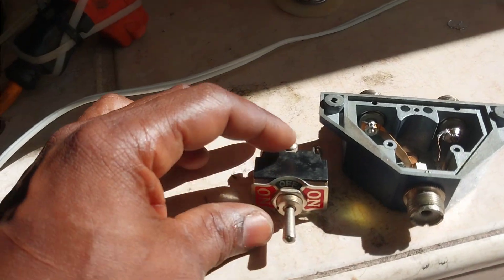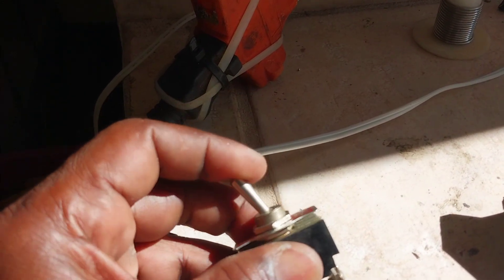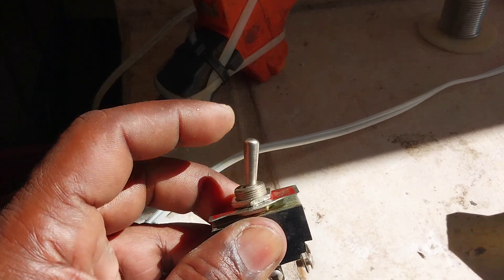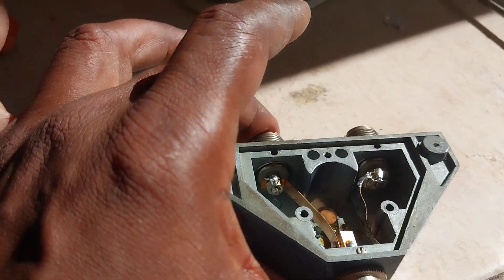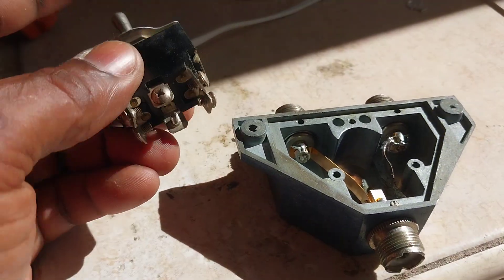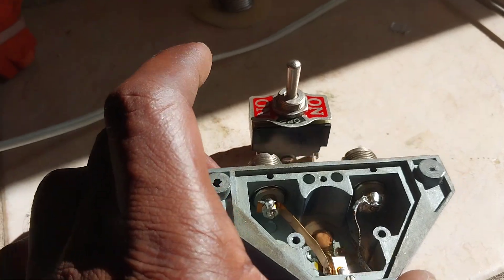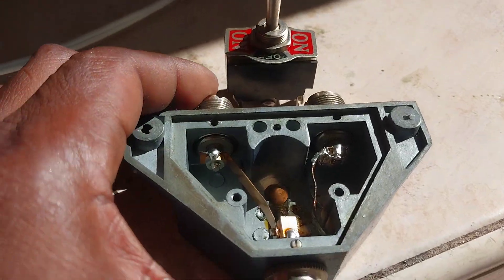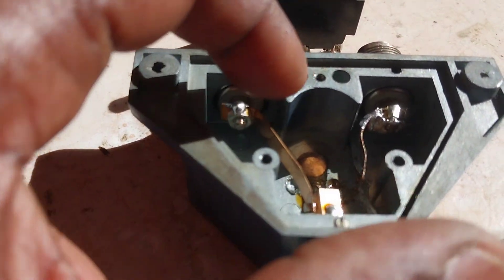This is the on-off-on switch — off in the middle, on at both ends. So I can switch two antennas with a normal toggle switch. This will work. I've built switches like this in the past. The trick is getting it to fit inside the enclosure.